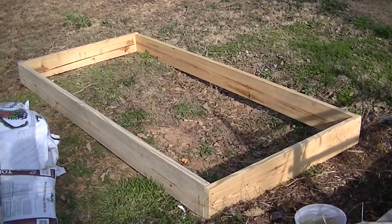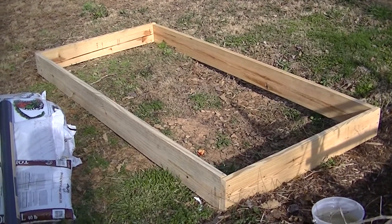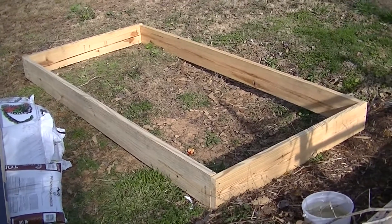We got our box made. I used two by eights, eight foot long, used three of them, cut one in half for the ends.